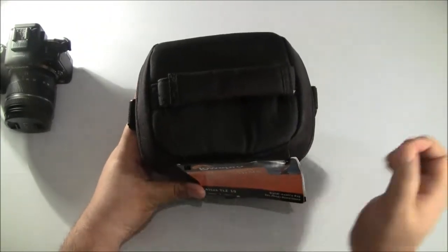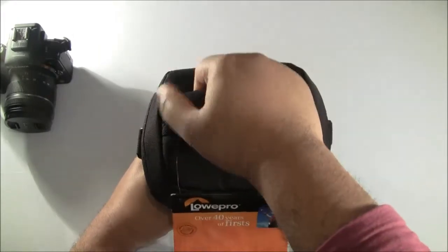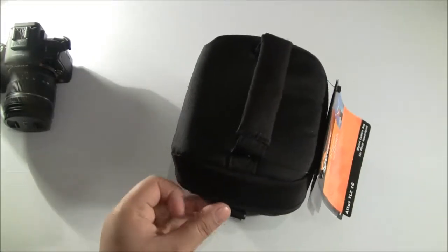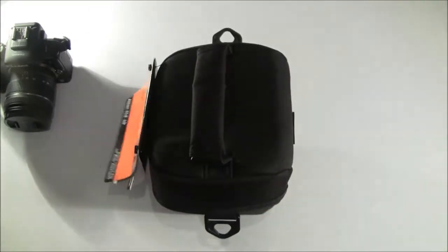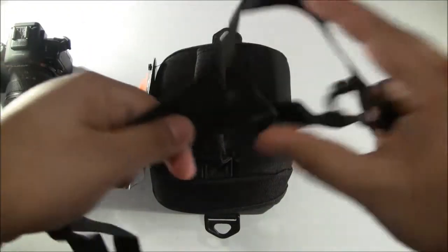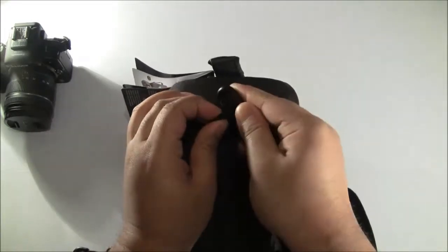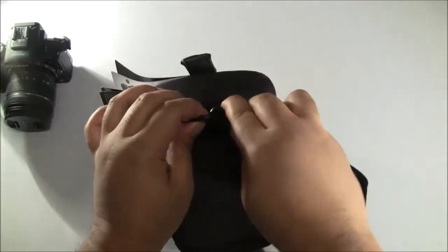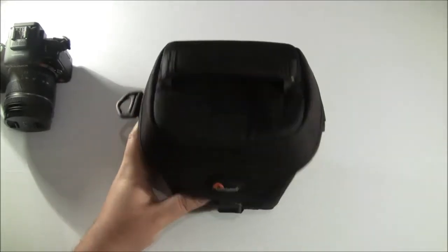At the top portion of the case we have a nice handle. It's quite strong and sturdy, so if you have a heavy camera it will hold its place and won't tear off like cheaper quality products. On either side we have two hooks for the shoulder straps that are included with the case. You can extend the straps depending on your preference — lower down or higher up on your body — and you simply push one part and it clips on securely, keeping your camera safe.